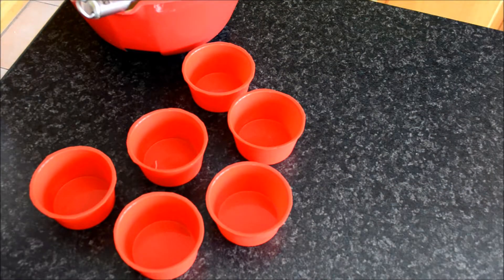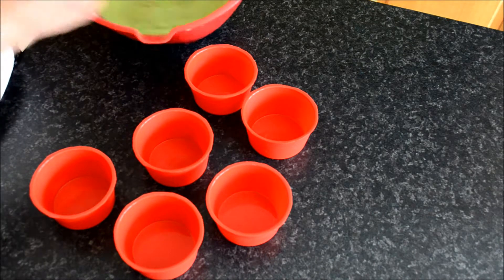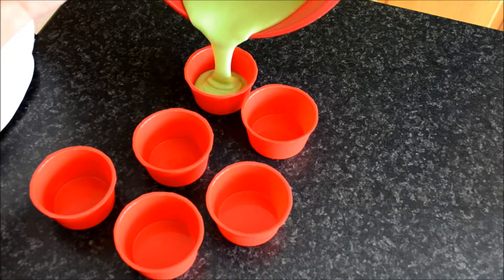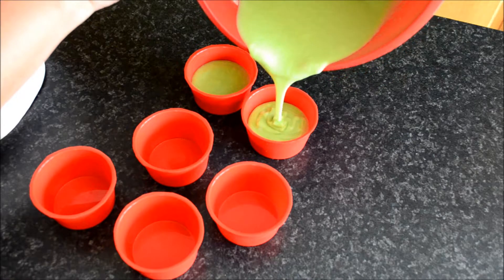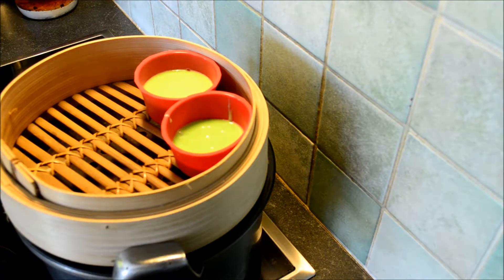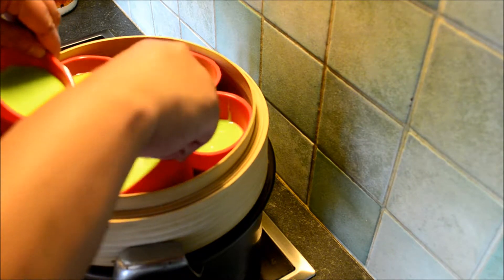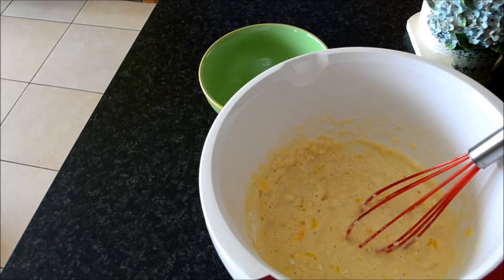Now we're gonna fill every mold with the batter. Now we will steam the puto for 10 minutes. I'll come back when it's already 10 minutes.